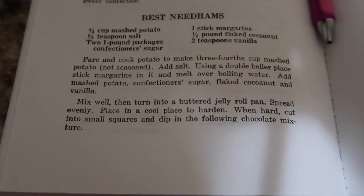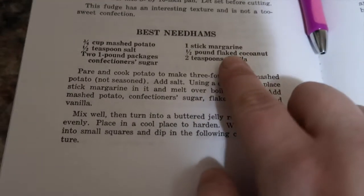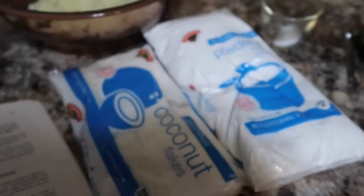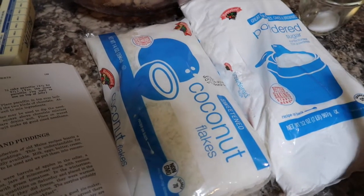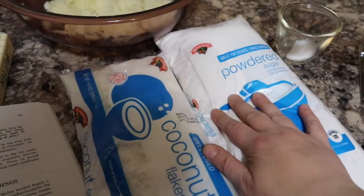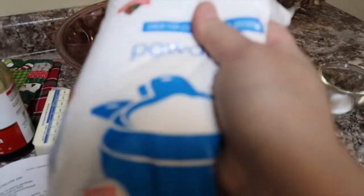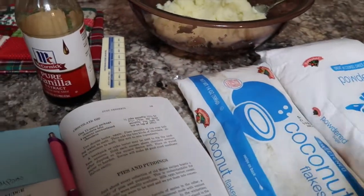So this is the recipe right there. If you want to, just take a screenshot or pause it for a few seconds. There are not very many things in here, but I'm going to do butter instead of margarine, just because I like butter a little better. I got coconut flakes, which are sweetened. And for some reason it says two one-pound packages of powdered sugar — confectionary sugar, whatever you want to call it. This seems like a lot, but I am going to go by the recipe. So all of this is going in it — this is going to be super super super duper sweet. I don't like coconut, but in this I don't mind it; it's not bad.